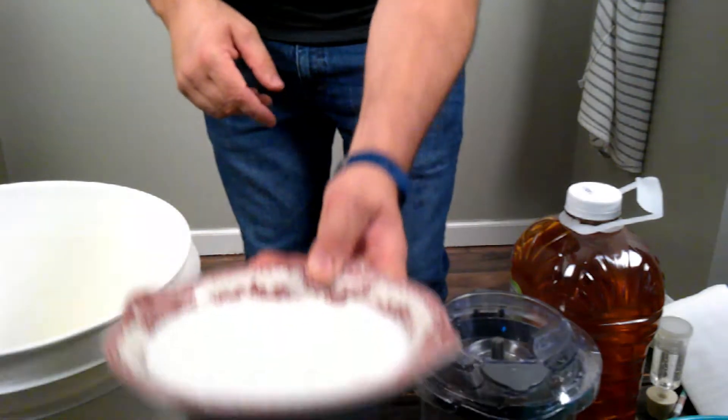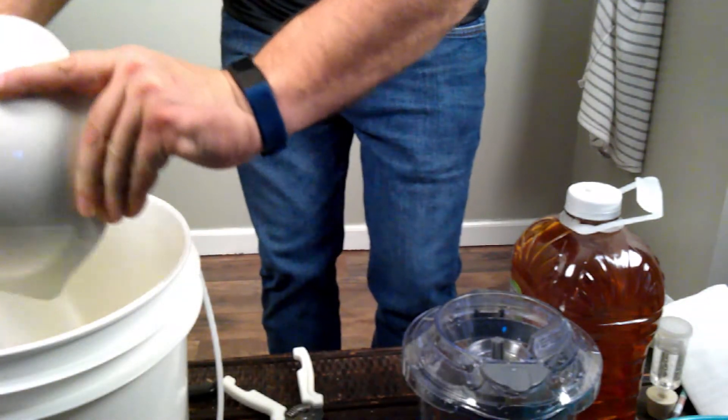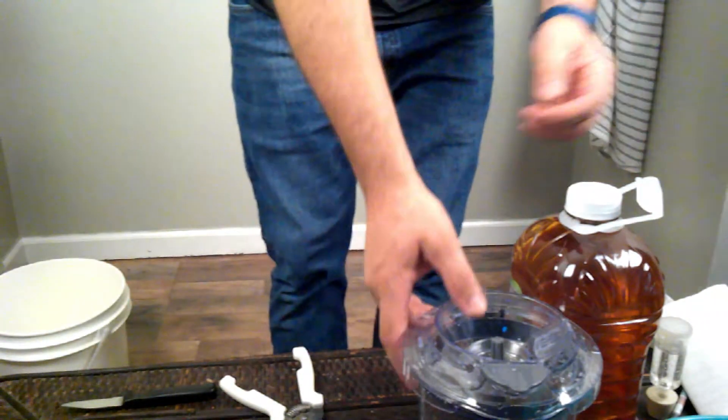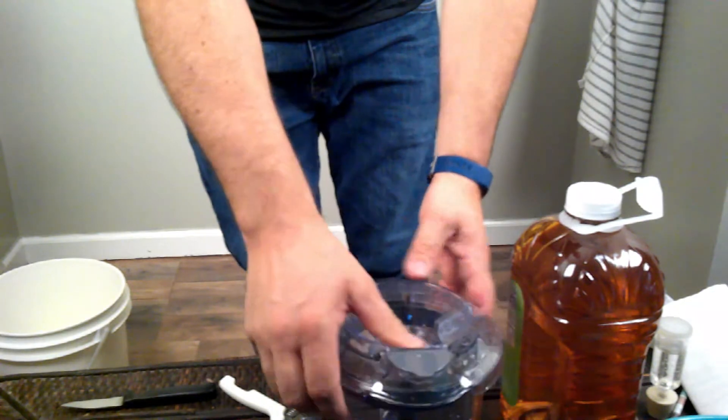My first step is going to be adding my sugar to my fermenting bucket just to get it out of the way. Then I'm going to set my fermenting bucket and bowl aside so we can focus on these apples.